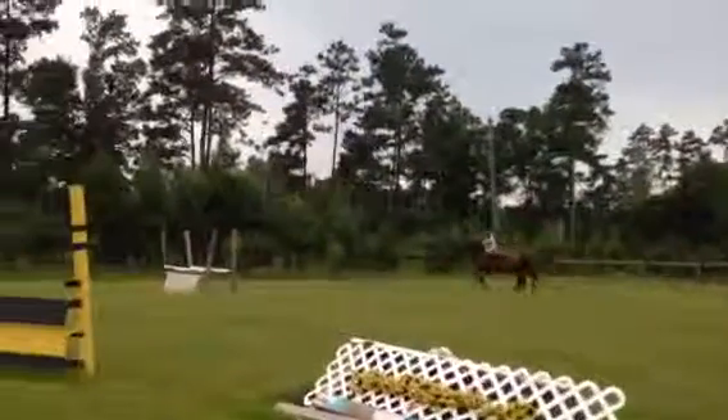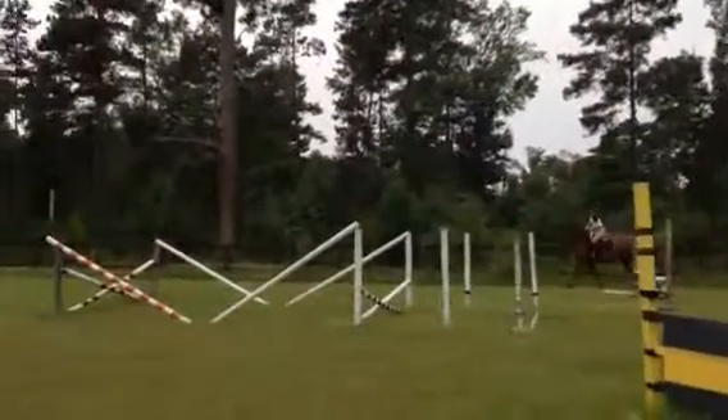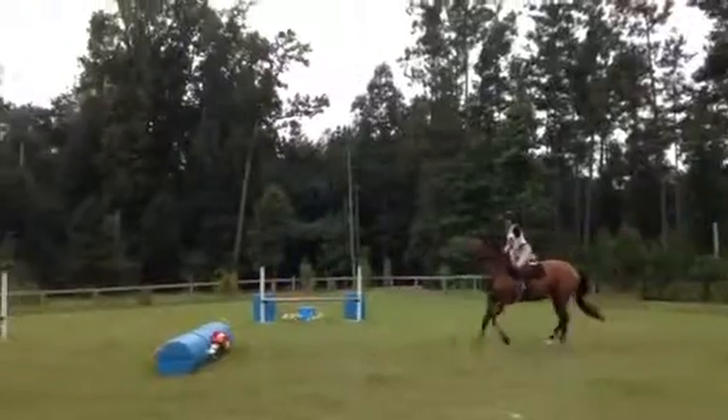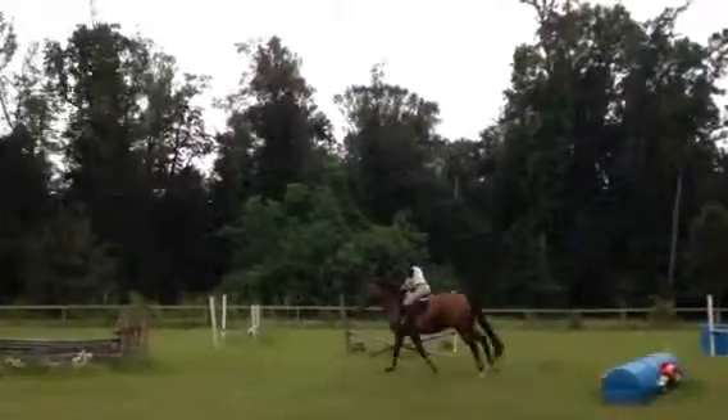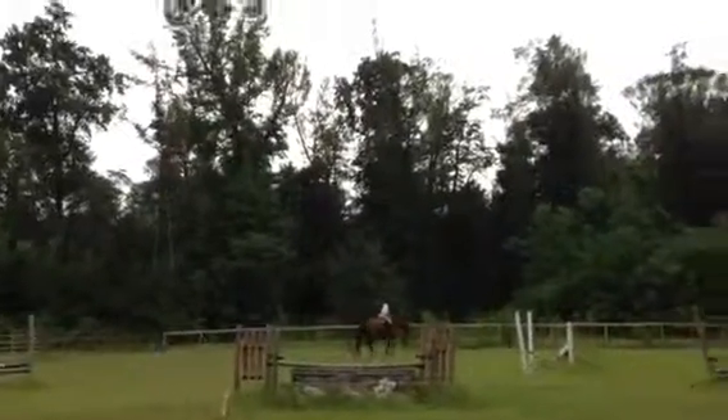Stretch up a little taller, keep your leg — taller with leg. Very nice, very nice. Thank you.